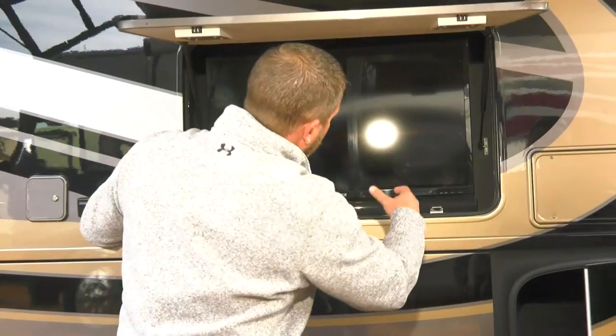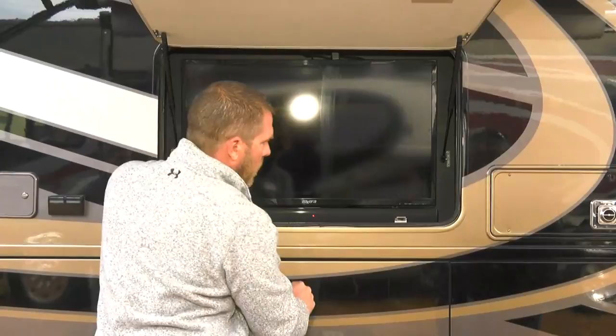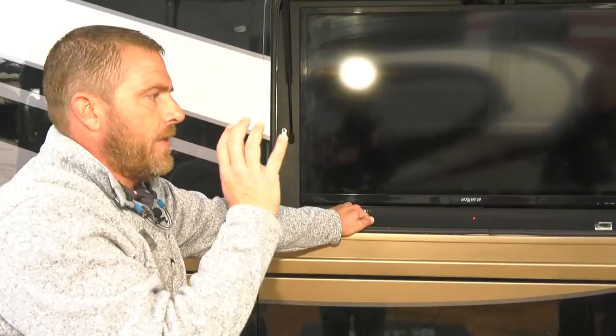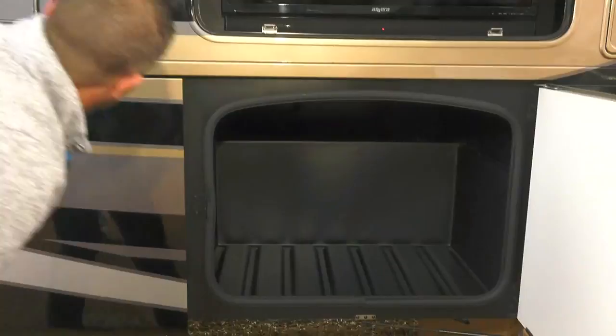Moving down, there's an outside TV that swivels and connects to Bluetooth, along with a Bluetooth sound bar. On the TV itself — yes, it's not a premium TV, but there are only two TV manufacturers in the world, and mounting an expensive TV outside means it'll be done in a couple of years from vibration. The components inside determine picture quality and longevity, so putting a high-dollar TV outside is just not practical.